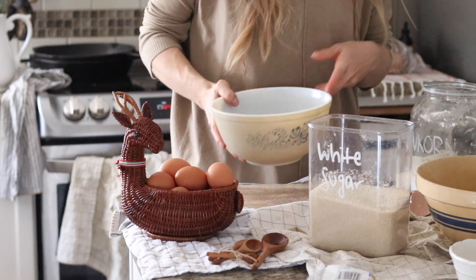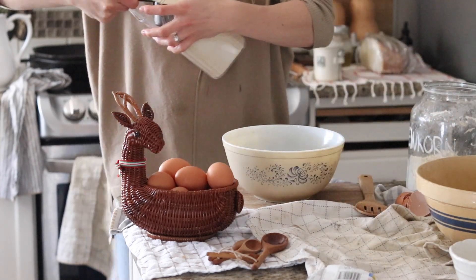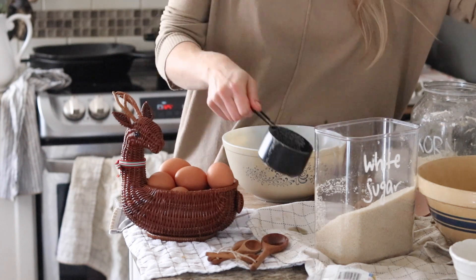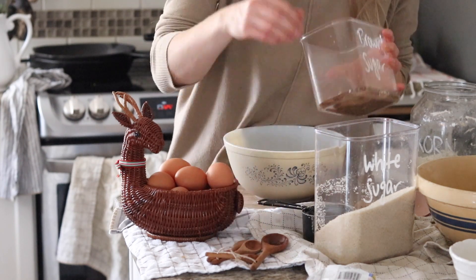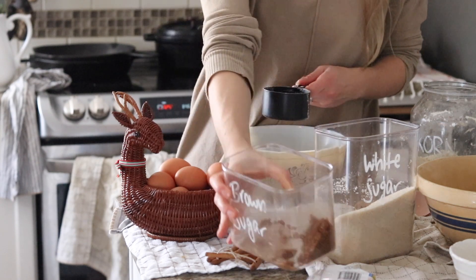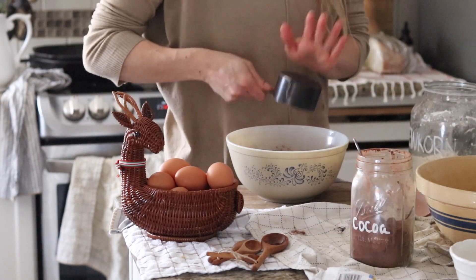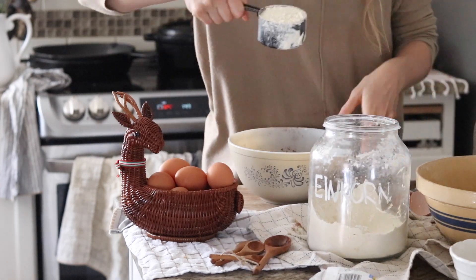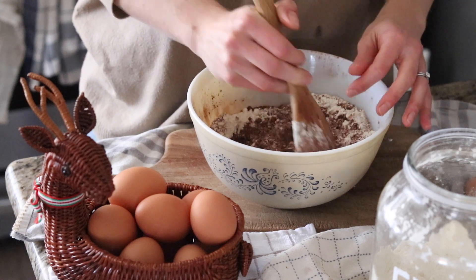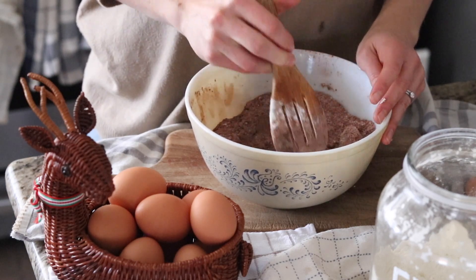In a separate bowl add the dry ingredients: one cup of white sugar. I tried to make this recipe with no processed sugar and it just wasn't good — there are times when you have to use sugar. I like to make things as natural as possible, so this recipe has a lot less sugar than other traditional brownie recipes but it's not cut out completely. Add about a quarter cup of brown sugar, three quarters cup cocoa powder, and lastly one cup of einkorn flour. Mix that together so they're nicely incorporated. This step is important so that when the dry ingredients touch the wet ingredients you don't have a whole bunch of cocoa powder in one area — it's all nice and mixed together.